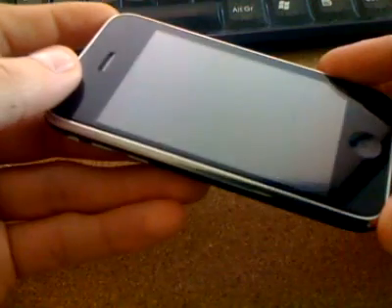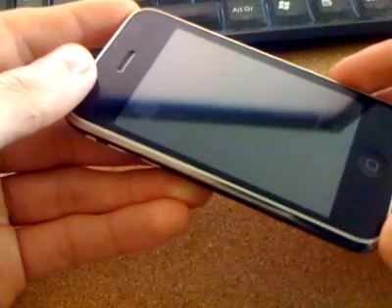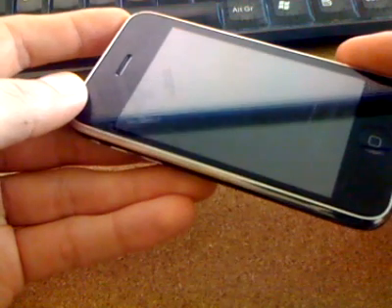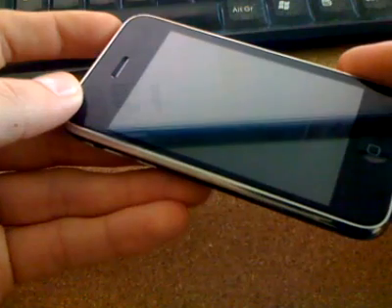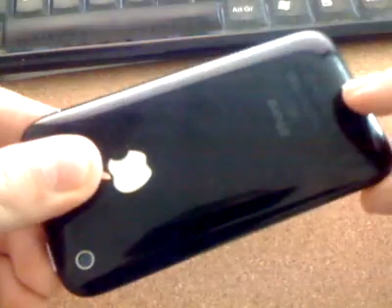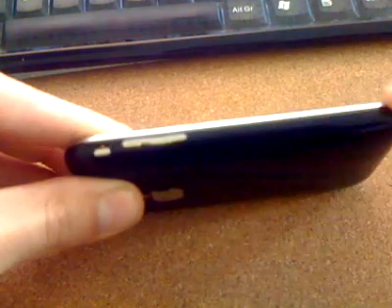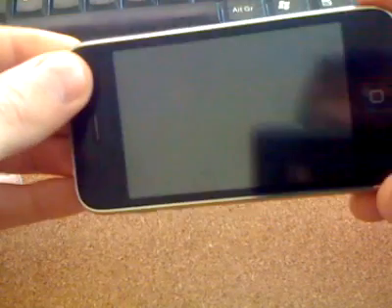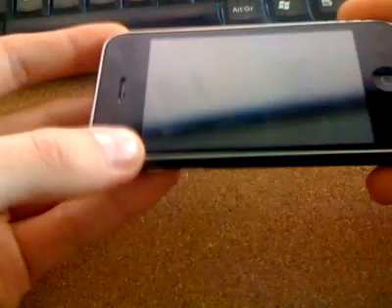I originally thought this phone was blocked by the network provider and that the IMEI number was blocked, but I later found out it wasn't. This is one I fixed for someone — it had a cracked back, a cracked case all the way around, no buttons at all including the power button, a cracked camera lens, and it also had a new LCD because that was also cracked.